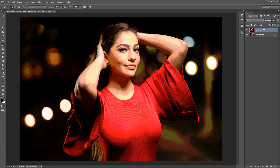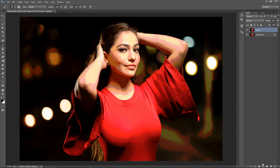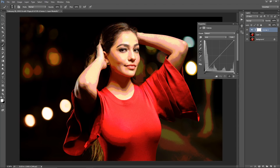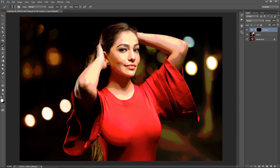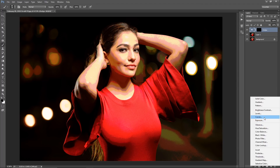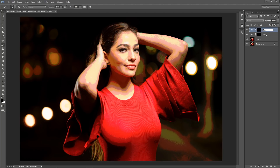Now I'm going to create the dodge and burn layers. This Posterize layer is just a guideline for where you'll be dodging and burning. I'll go to the Adjustments panel and add a Curves adjustment layer, bringing it up from the center — that's my dodge layer. I'll hit Ctrl or Command+I to invert the mask and name it 'Dodge.' Then I'll create another Curves layer, bring it down to darken, invert that mask too, and call it 'Burn.' I'll hold Shift, select both, hit Ctrl or Command+G to group them, and name the group 'Dodge and Burn.' Grouping them is key for what I'll show you later.